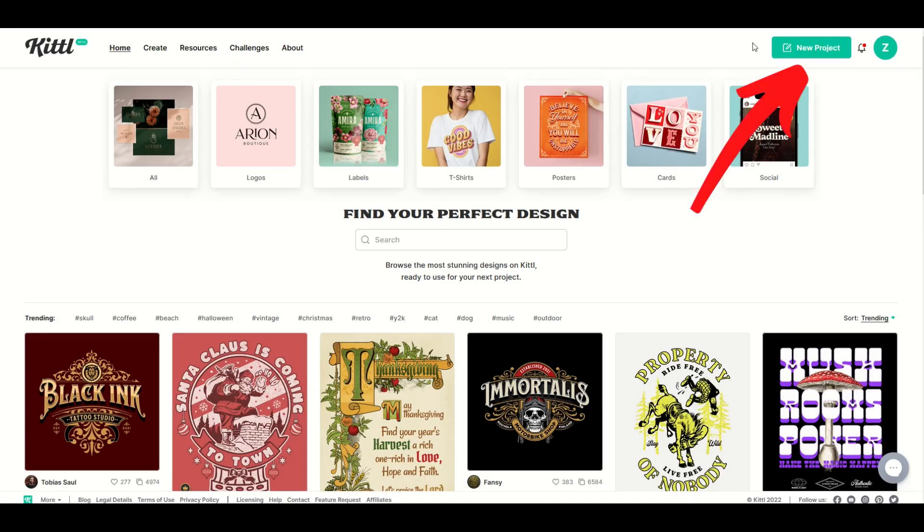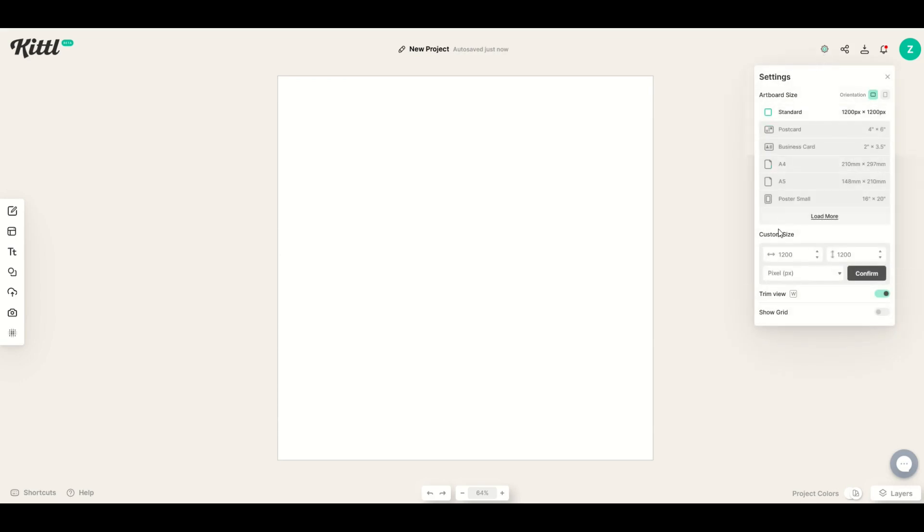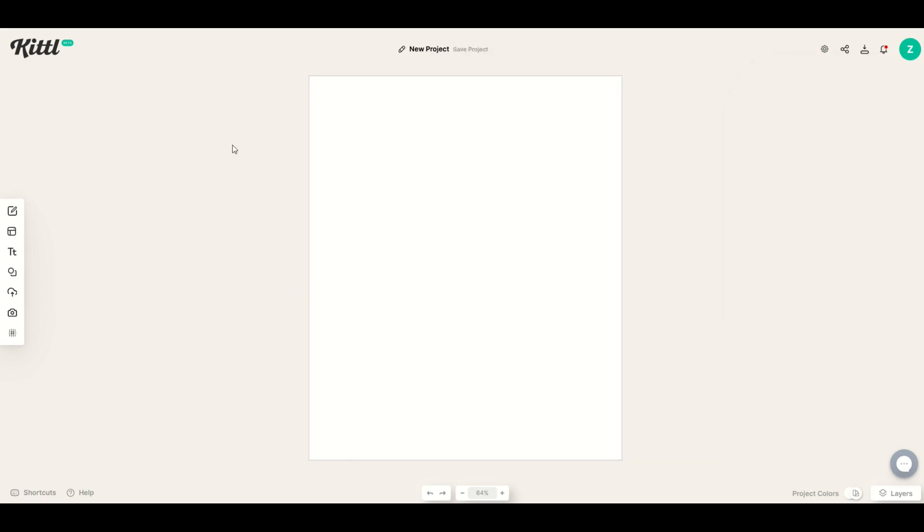To get started, I'm going to go up to the top right and click New Project. From here I can set my artboard size. I'll go up to Settings on the top right, click Custom Size, and set it to 1000 wide by 1200 tall, then click Confirm. That gives me more of a portrait-sized project to work on.